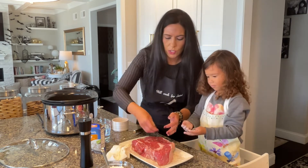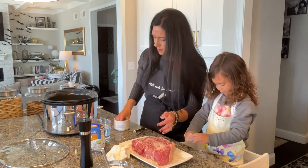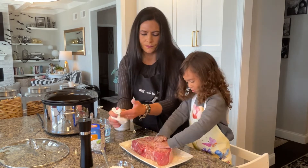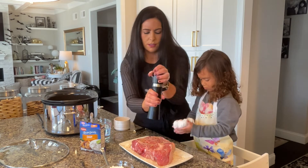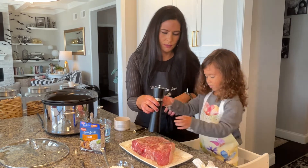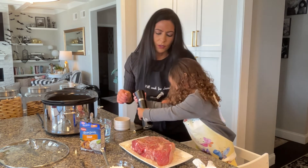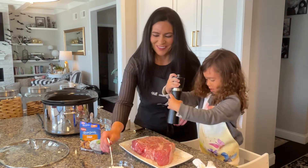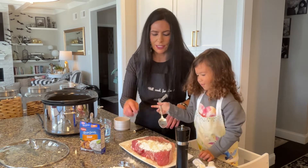Now sprinkle the salt and rub it in. You want to make sure it has lots of salt on there. Finish the pepper off — get it on the sides too. Rub that all over the meat.